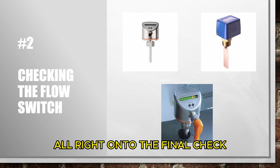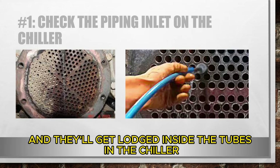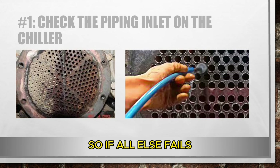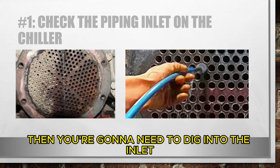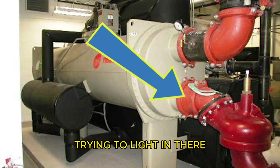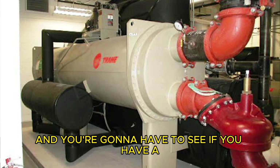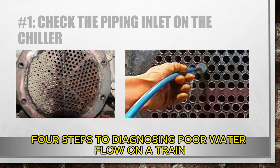Alright, on to the final check. Sometimes rust chips break off the piping and get lodged inside the tubes of the chiller, or fill media from the tower gets lodged inside the tubes. If all else fails and you're still having flow problems, you're going to need to dig into the inlet piping side of the condenser — take out a section of piping, shine a light in there, get an inspection camera, whatever you have to do — and see if you have a physical restriction in the inlet side of the condenser. And that's it: four steps to diagnosing poor water flow on a Trane centrifugal.